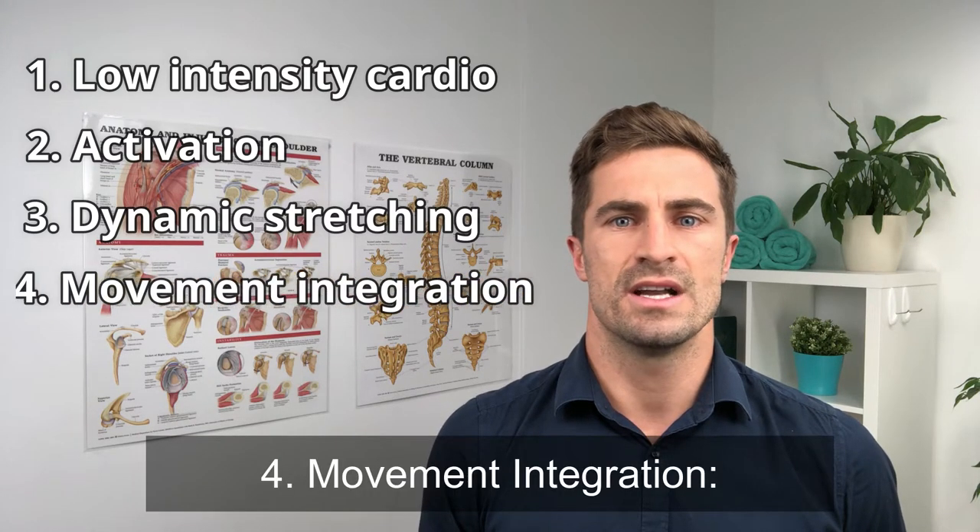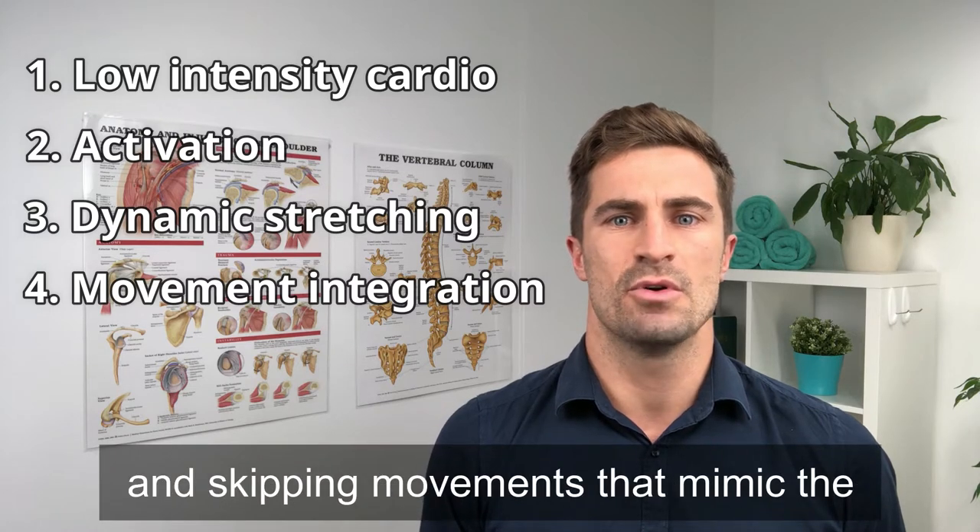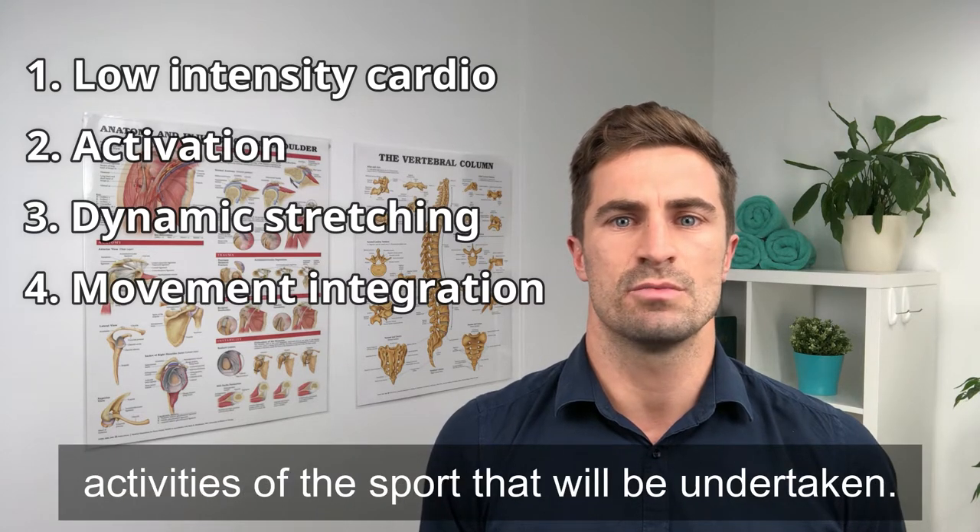Four: movement integration. These include marching, hopping, and skipping movements that mimic the activities of the sport that will be undertaken.